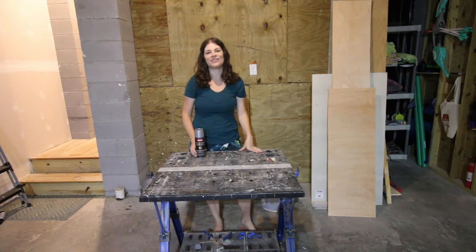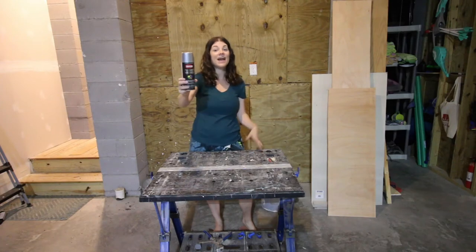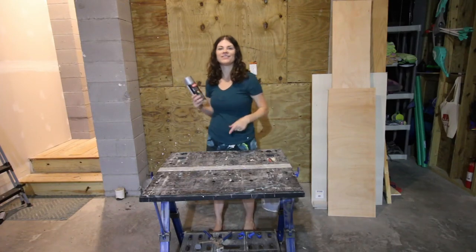Hey y'all, I'm Morgan from Charleston Crafted. Today I'm testing out a bunch of different silver spray paint options so that you can see how they might look on your next project. Let's do it.